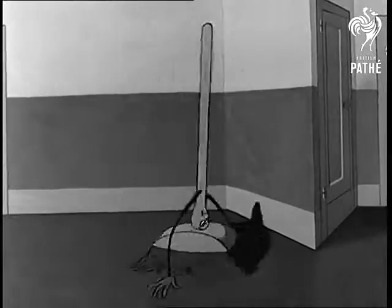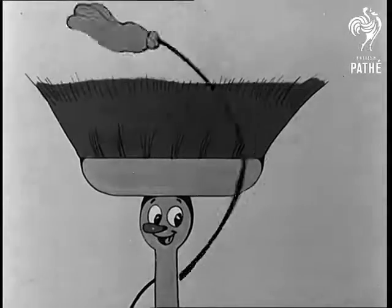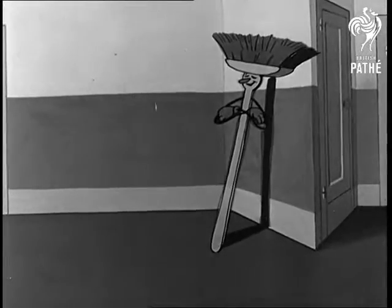The bristles will suffer if the broom is left upside down. Odd bits of fluff should be removed after use. A broom should always stand with its head in the air.